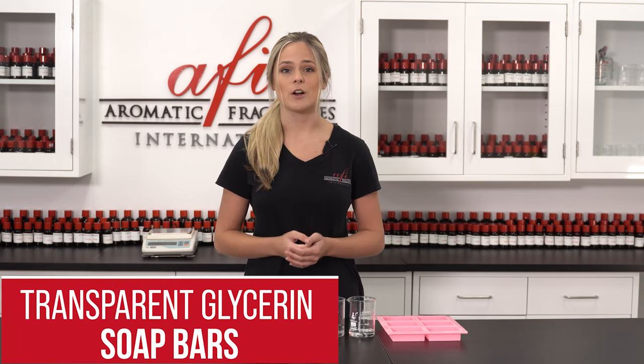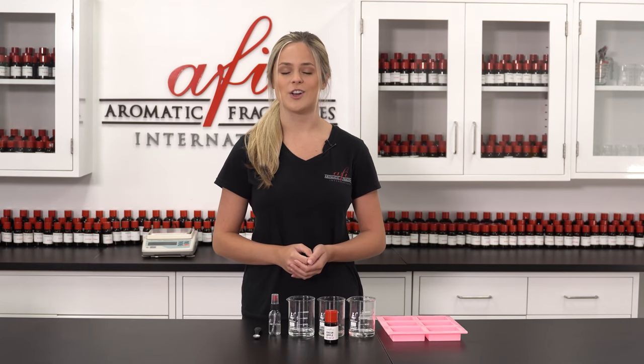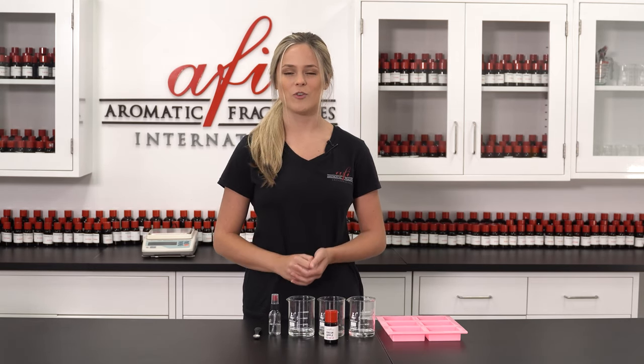Today we're making transparent soap bars for hands or body. This product provides lather, low irritation, great texture and clarity. So let's look at the formula.